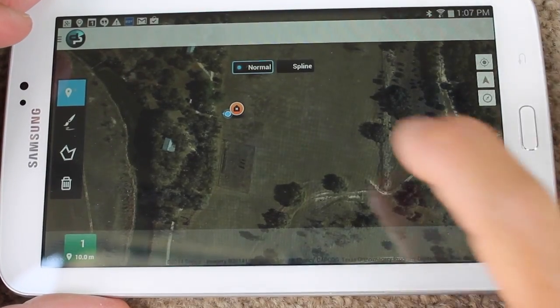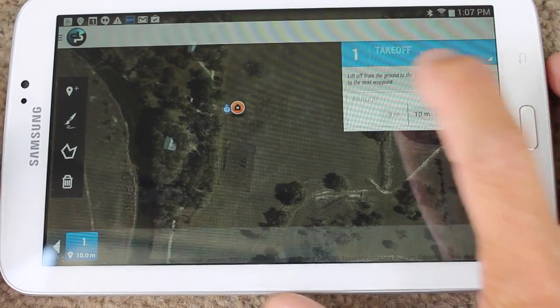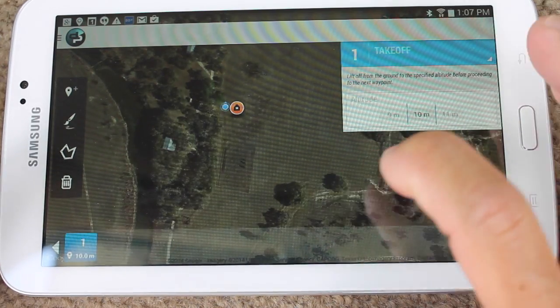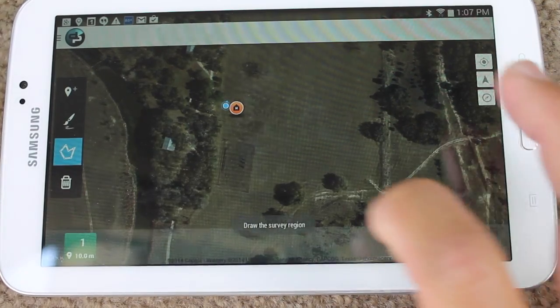You can see the blue dot is our location and the H is the home location of the hexa. For our first waypoint we have a takeoff, and what I'll do right now is just do the small area right here.